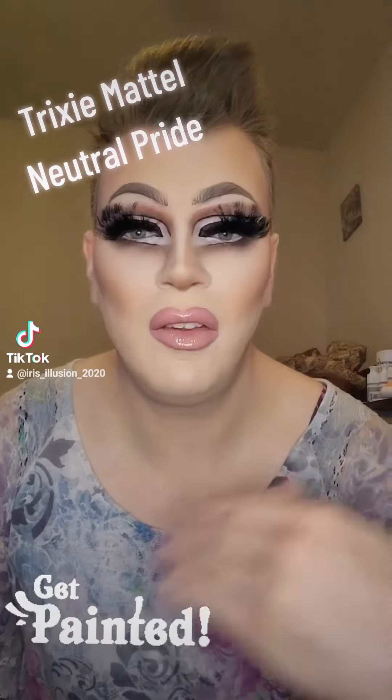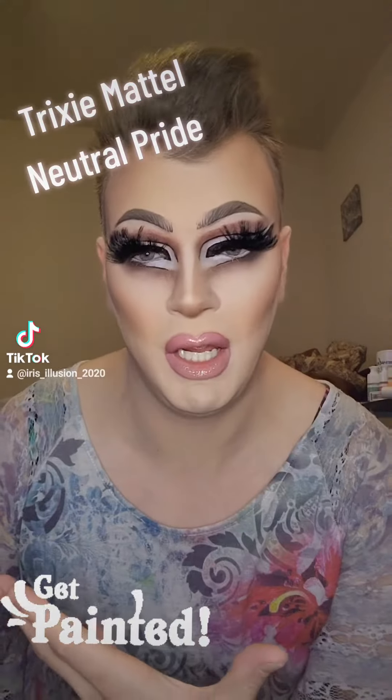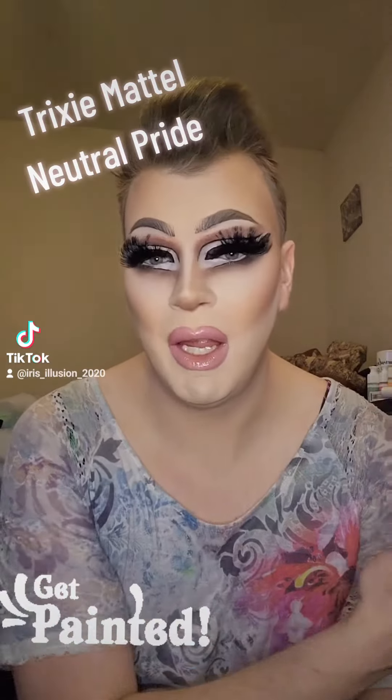Good morning guys! This is the first of my 10 pride looks based off the neutral tones, which is inspired by the famous Trixie Mattel with her iconic makeup style.